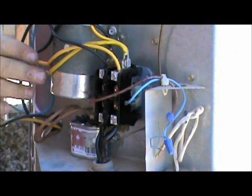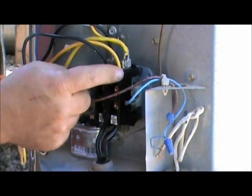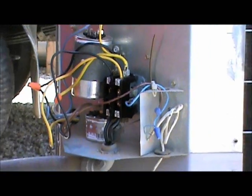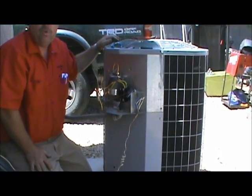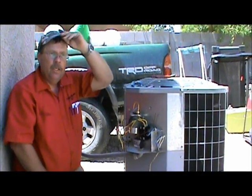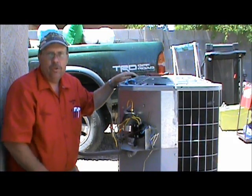Everything is hooked up. We've got line one, line two, yellows on the right, blacks on the left, low voltage hooked back up. Brand new contactor is in there, ready to go. Contactors usually last between three and seven years, so if yours looks a little worn out, you might just want to do some preventive maintenance and buy a new one. We have single pole and double pole contactors for sale at FixMyOwnAC.com. The next step is to turn the breakers back on and fire up the unit and make sure it's working.